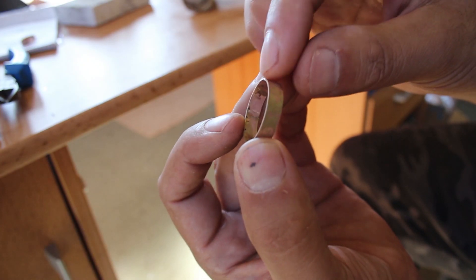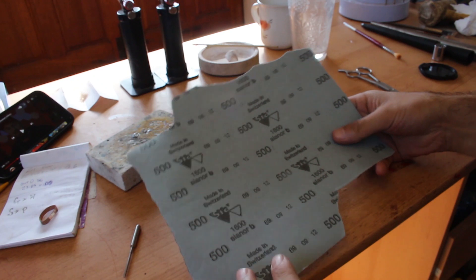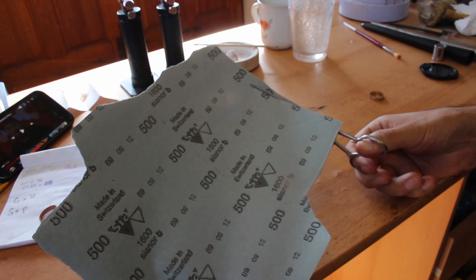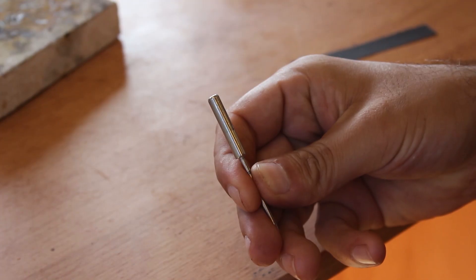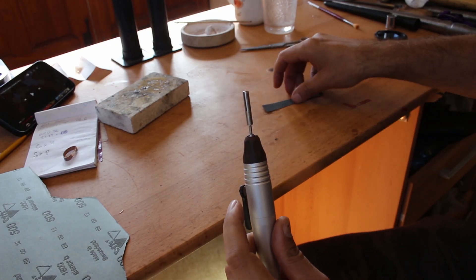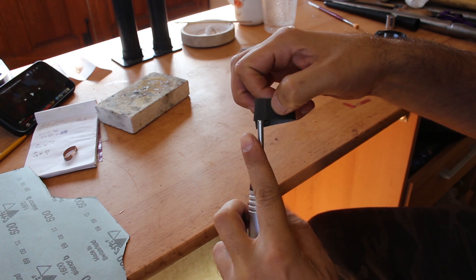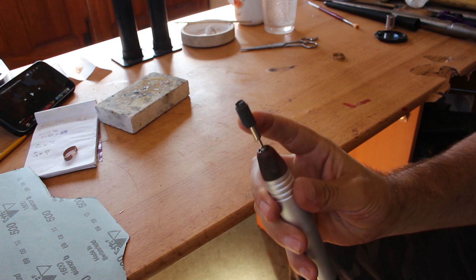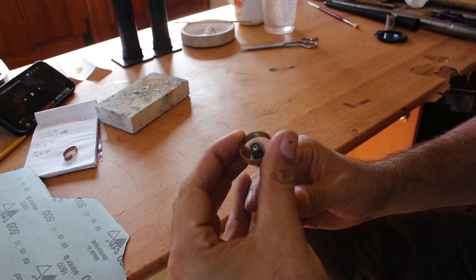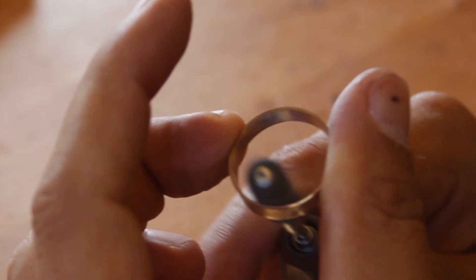At this stage it was looking pretty ring-shaped, which was a bonus, but after hammering there were a few marks and scuffs on the inside of the ring. To remove them I used some 500 grit emery paper and a cool little tool called a split mandrel which goes into your flex shaft, allowing you to make a swirl of emery paper to whip over the inside and remove any scratches, leaving a nice surface finish ready for polishing.